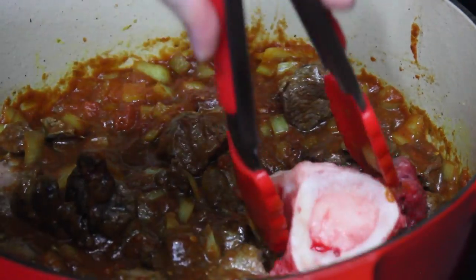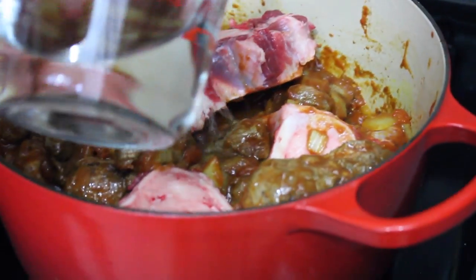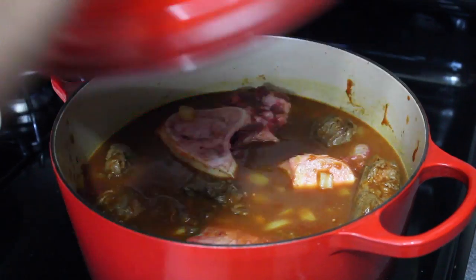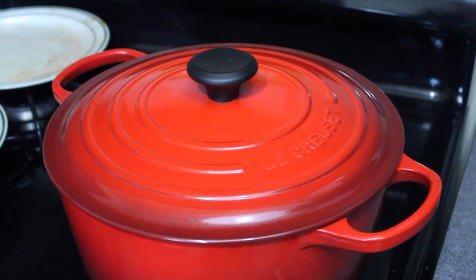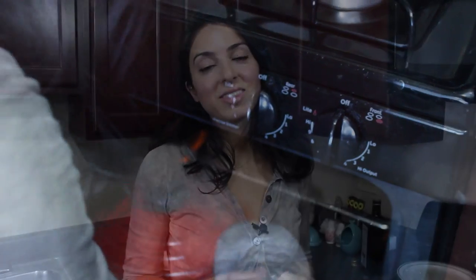Add the bones and a cup and a half of water. Put a heavy lid on and place it in the oven set at 350 degrees for three to three and a half hours, or until tender. At the halfway point, take a peek and see if your liquid has evaporated — if it has, replace it with some water so your meat doesn't burn. Then put it back and let it go for the full three and a half hours.